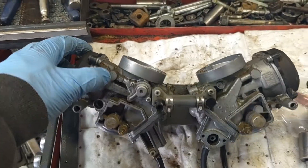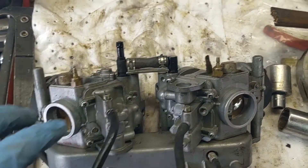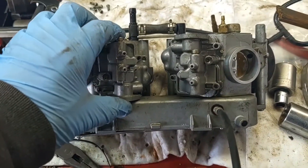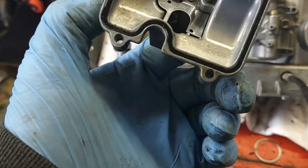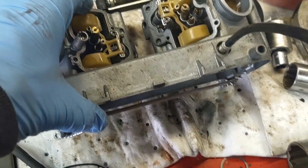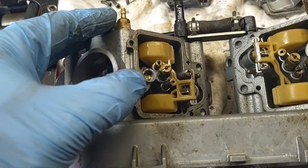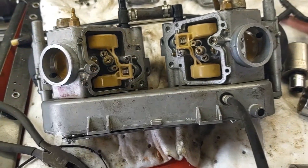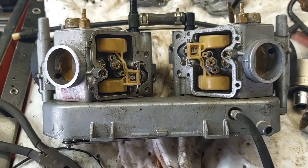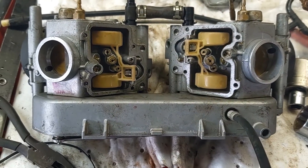Got the carburetor over on the bench. We'll start by taking the bowls off the bottom - four Phillips head screws per bowl. These things are actually pretty clean. I'm thinking this might have a jetting issue because it's got an exhaust on it and I don't know what jets are in here. I'm going to pull them out and check. Everything else looks pretty clean but I'll still clean everything up and also pull these mixture screws out and clean them as well. Keep the front and rear carb parts separated because the front carburetor has different jets than the rear.